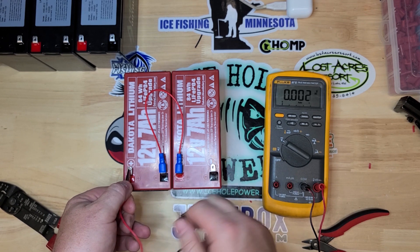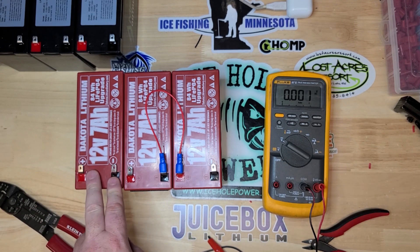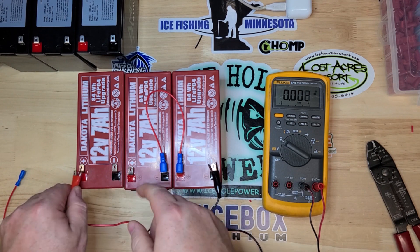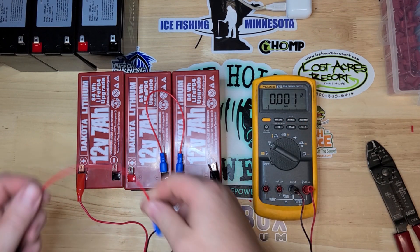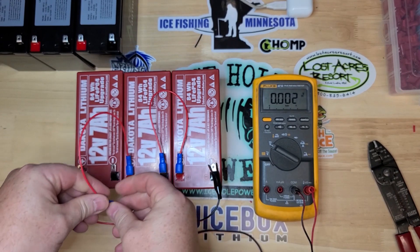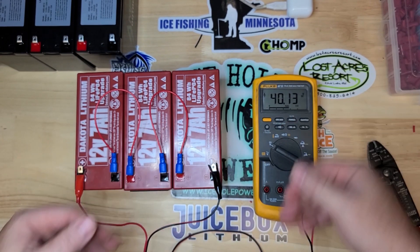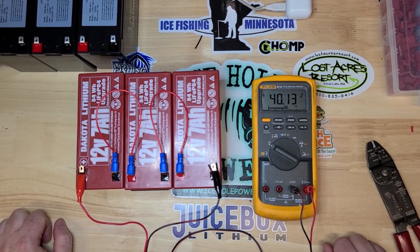Positive to negative. Let's say you want to do a 36 volt system — just add another jumper from here to there. There we go, 36 volt system — reading 40 volts. So this is how you wire up in series.